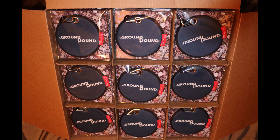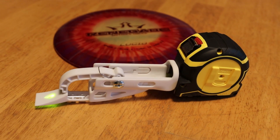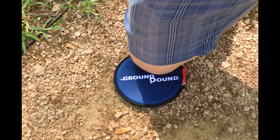If you would like to receive an additional 15% off the Groundbound, you can get involved and help us out with feedback on our new disc retriever, the Discout. Redeem your promo code when you visit the Discout page, watch the short video, and complete the questionnaire.